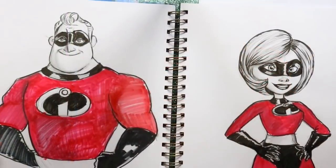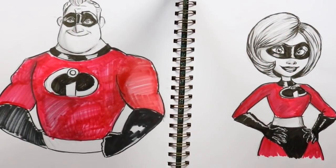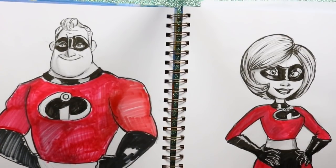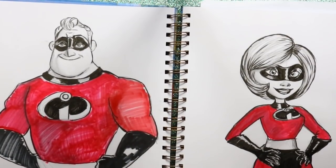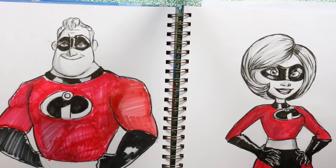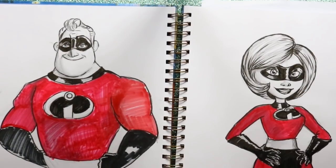There you go — that's how to draw Mrs. Incredible and Mr. Incredible. So let's go ahead and do Violet, Dash, and Jack-Jack, and maybe Frozone too. I'd like to do a tutorial on Frozone because I think he's like everyone's favorite character. And if we have time, Edna Mode — let's just go crazy on this Incredible summer! I hope you enjoyed this and I hope you check out Pixar's Incredibles 2 this summer. Bye!